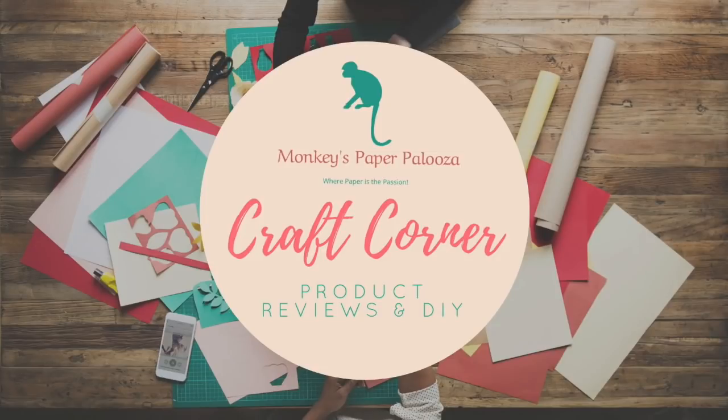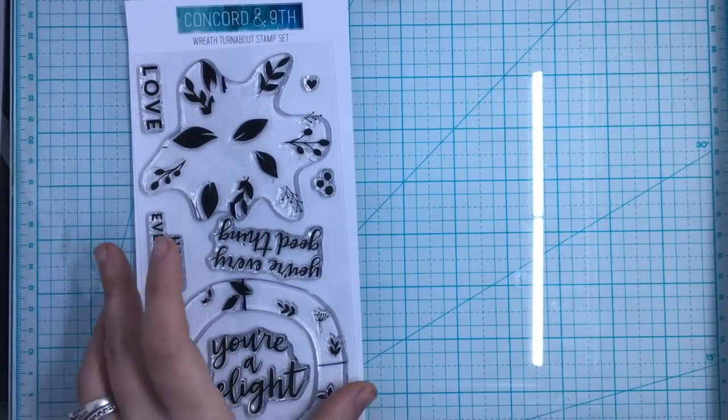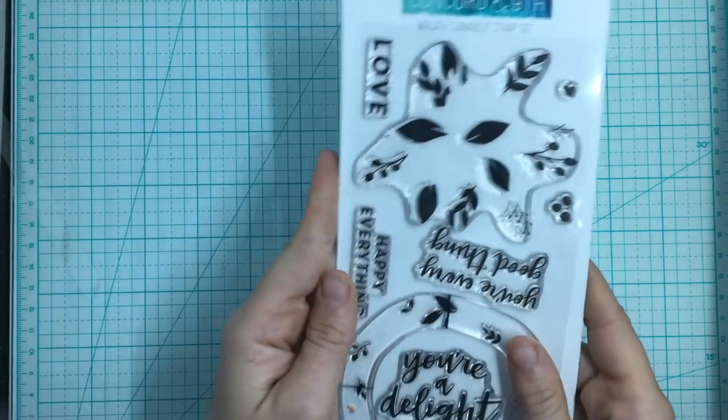Hello and welcome to Monkey's Paperpalooza Craft Corner. Today we're going to switch gears a little bit and do more of a tutorial and tip on turnabout stamping. We talked about this earlier in my review of the stamping platforms, about how I feel the We Are Memory Keepers Precision Plus is going to revolutionize these turnabouts.